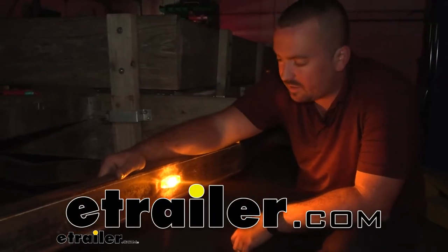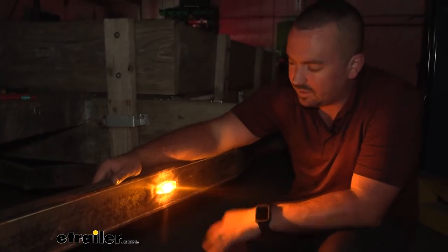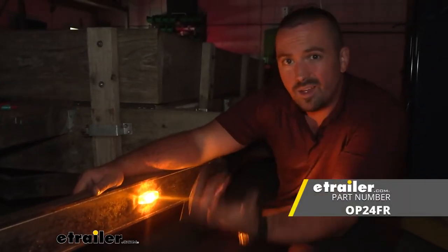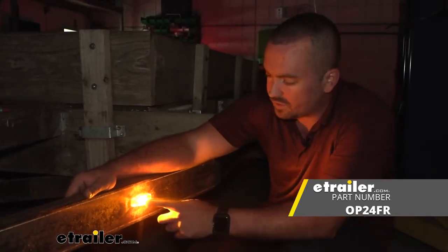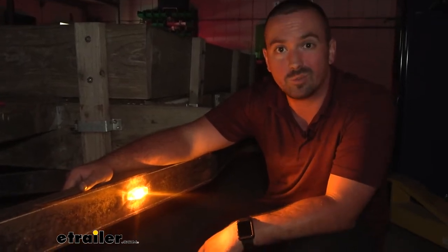Hello neighbors, it's Brad here at eTrailer and today we're taking a look at installing the Optronics Mini LED 3 Diode Clear Lens with Amber Light. This is going to be a great option for updating your trailer with some nice LED lights, and it's going to be completely submersible, so it's going to be great for your boat trailers as well.